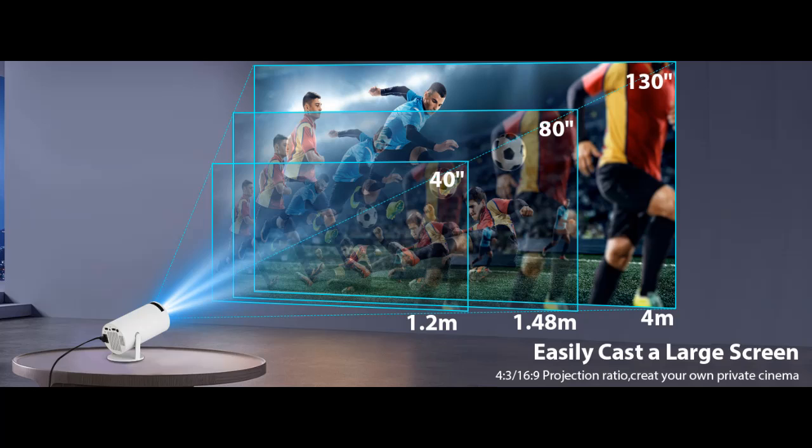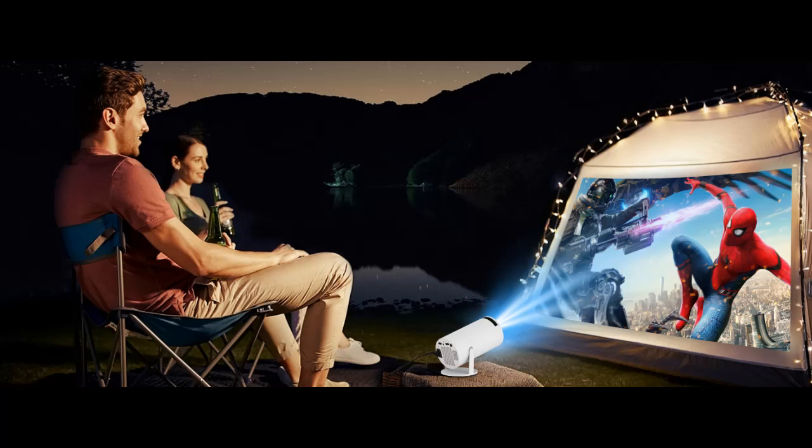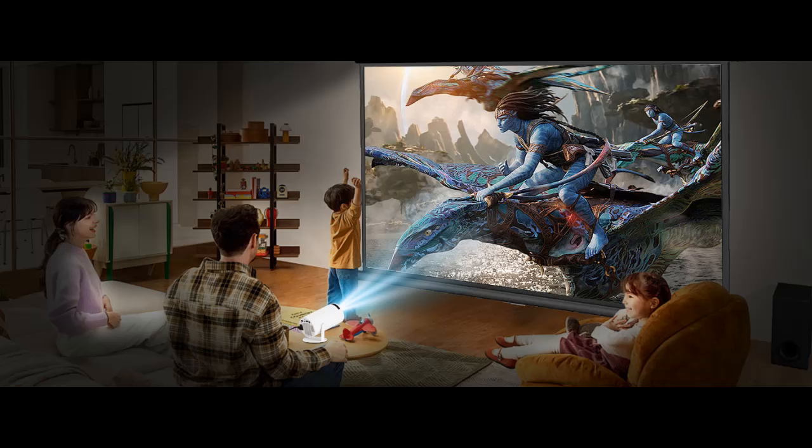HD Projection Display. The movie projector supports 4K and 1080p, and offers 40 to 130 inch projection screen with an optimal projection distance of 5.51 feet. You can easily get the best projection screen with the automatic horizontal keystone correction function.